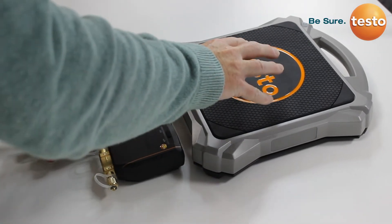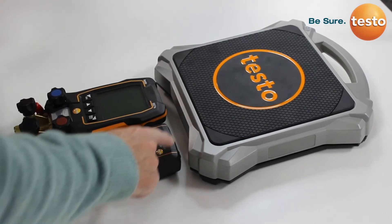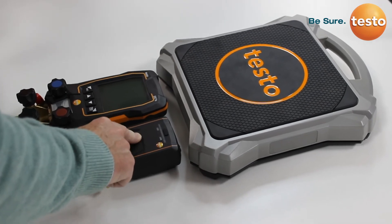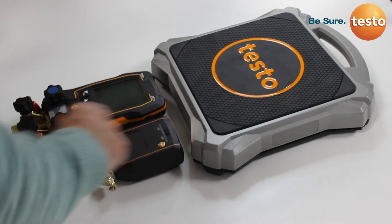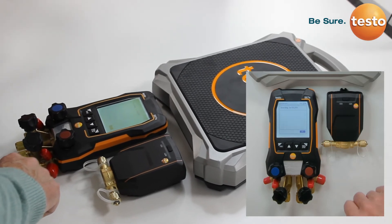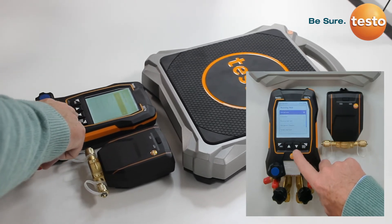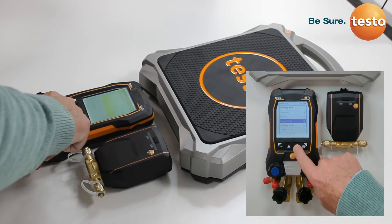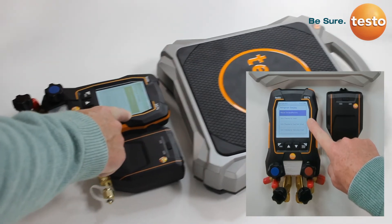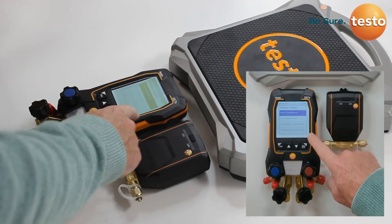In this short video we are going to explain how the Testo 560i digital scales can be used with one of the Testo digital manifolds, and also look at the intelligent valve concept that allows truly automatic charging of a refrigeration, air conditioning, or heat pump system. Within the manifold menu, under measuring mode, we select the refrigerant charging option. Instead of manual charge recovery, we now have three options: auto charging using the filling valve by weight, or auto charging using the filling valve by either superheat or subcooling.